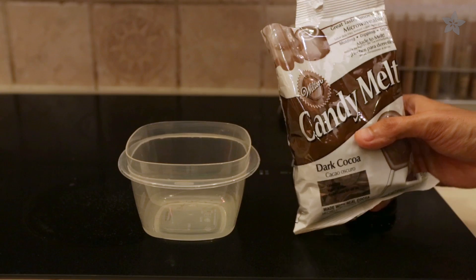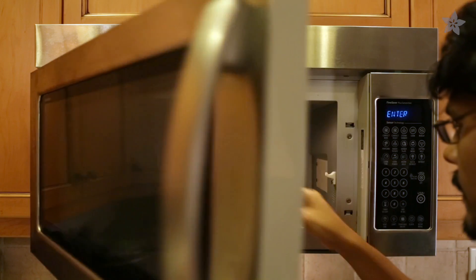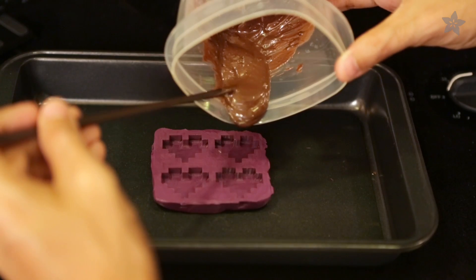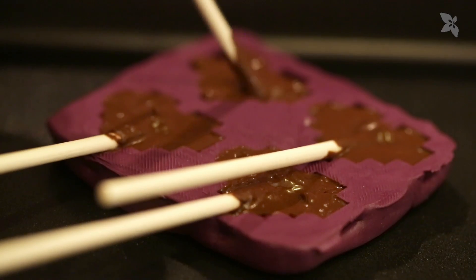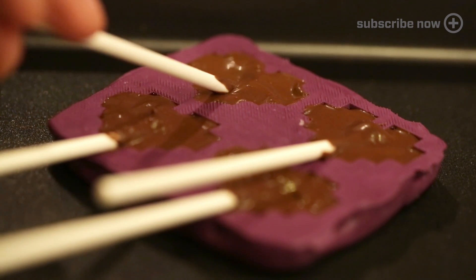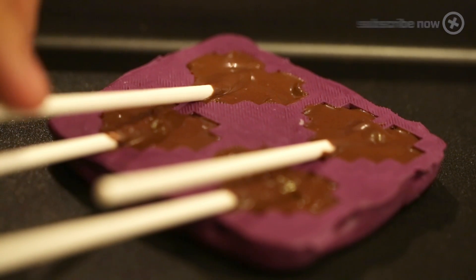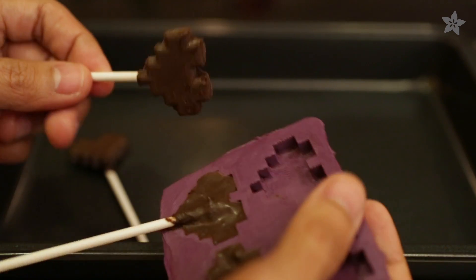Microwaving candy melts is an easy way to quickly whip up a batch of delicious science. Try pouring the chocolate higher up so that it makes a thin stream, popping any bubbles on the way down. Start in one corner and let the chocolate flow over the details. Air bubbles are bad so be sure to stir thoroughly. A quick cooling in the fridge solidifies these delicious pops just in time for a geeky surprise.